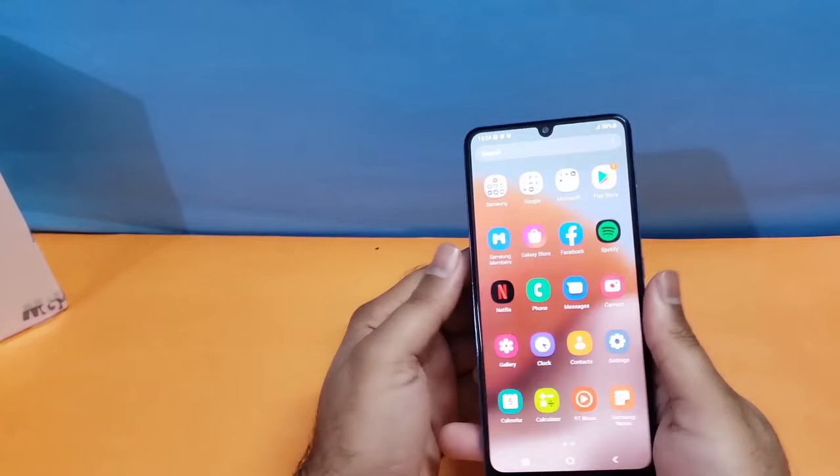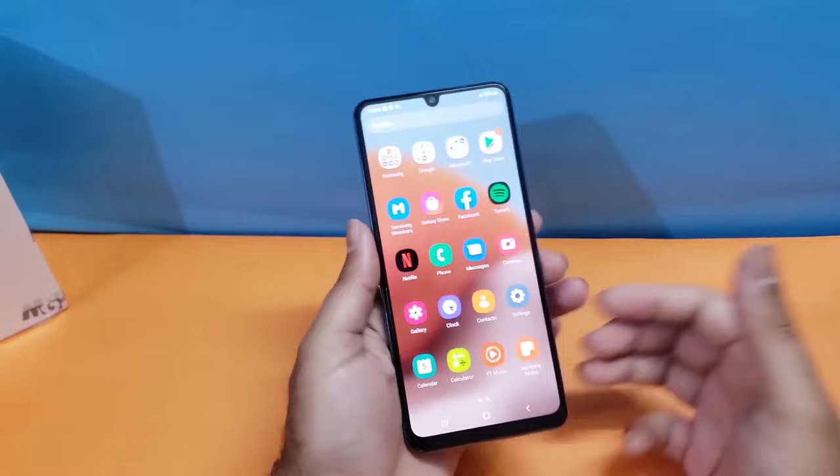That's it for this particular video — these are two simple methods through which you can take a screenshot on your brand new Samsung Galaxy A34. Thanks for watching, be sure to subscribe because some amazing content is planned this year. Thanks for watching, peace!